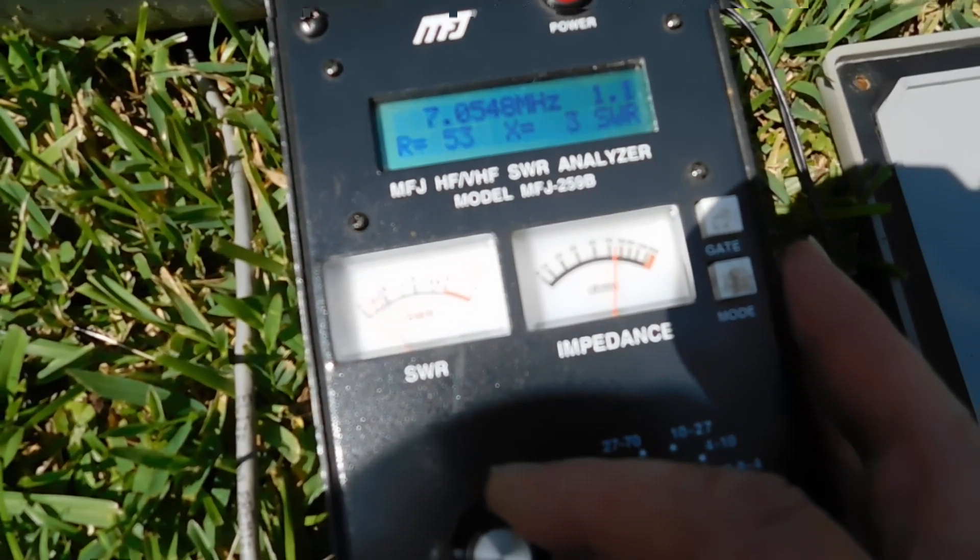Now we're in the shack. Here's my controller over here. The green light is the northwest direction, the blue light is southeast, and the red light is a broadside figure eight. Let's see if we can find somebody here this morning.